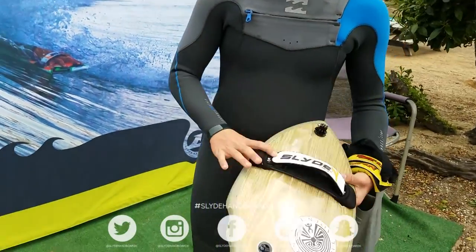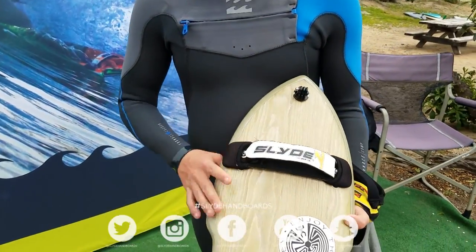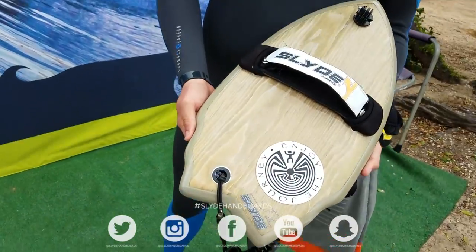So tell us about your wedge. This is an old school wedge, yeah, from back in the day.